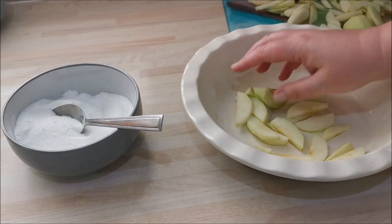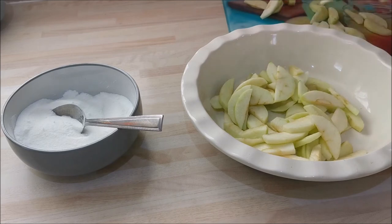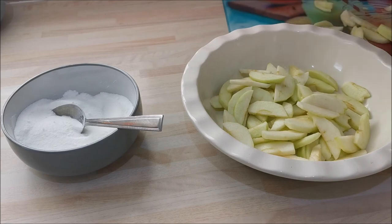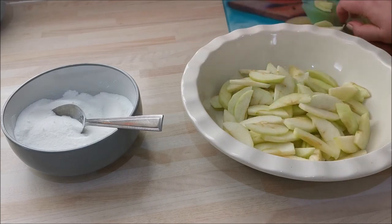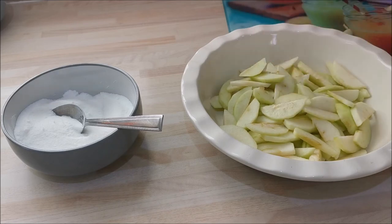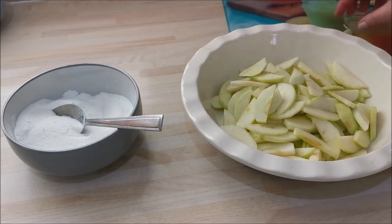Once you've done that, bring your bowl over and we can start adding the apple — just chuck it in, it'll all go down. I'm getting all the apple in. Don't worry if it starts to change color — they do that once you cut them. It's not off or anything, it just changes color because of the acids released. Pop your apple in randomly — they'll all mulch down in the baking process. Get your oven on; I'll put all the temperatures, weights, and measurements below.